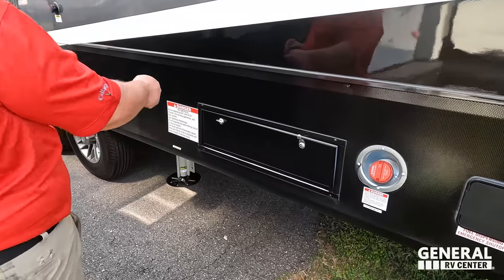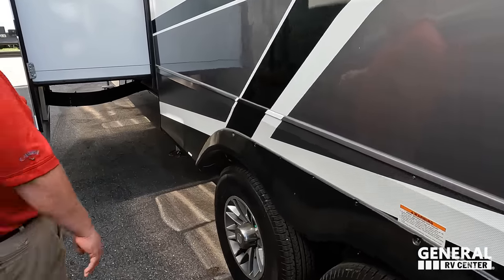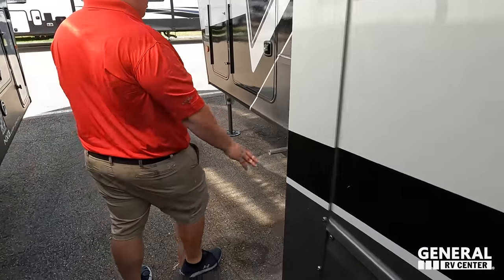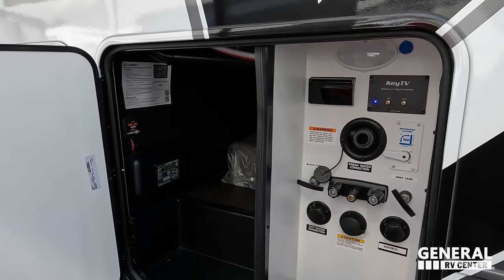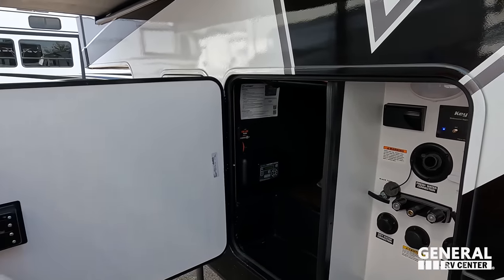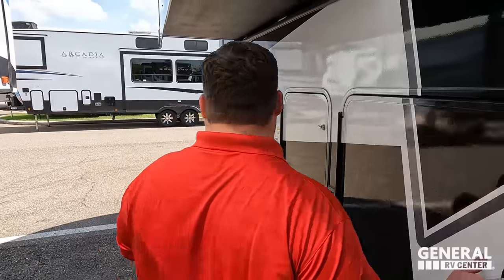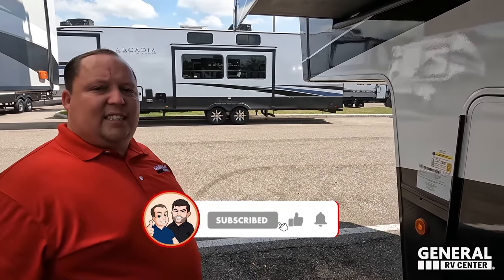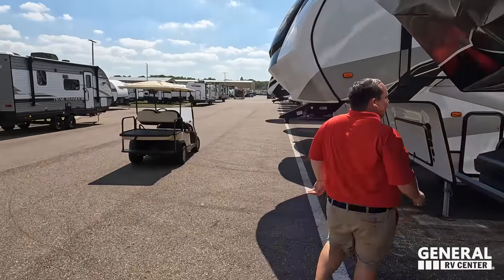Here's where you dump your gray tank, and there's a water heater, 50-amp service, a wet bay with potable water fill, a black tank outdoor shower, water filtration, a black tank flush, auto-leveling controls, a prep for tire link, and a bit more propane. The outside of the Voltage looks great — but the inside looks even better. Let's go take a look.